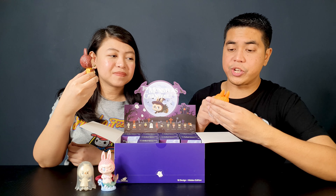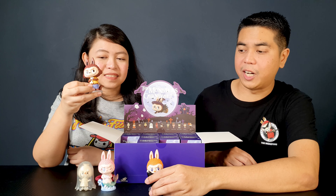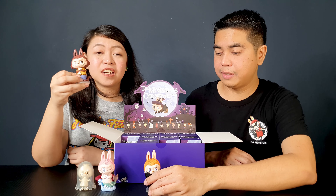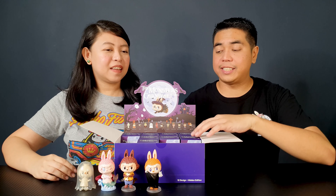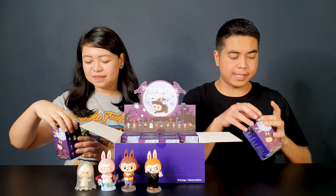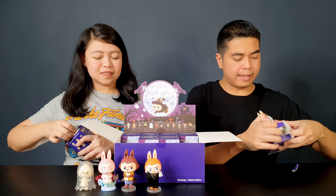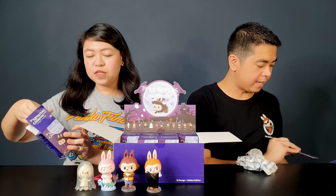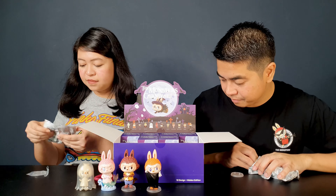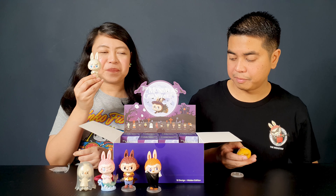You can really see the airbrushing they did on the faces — it has some gradient to it, and that's true for all the figures we've got so far. These are Halloween figures but they're not scary at all — they're all so cute and adorable. Okay let's pick two more sets of boxes. I'm looking forward to getting the devil and death, and the witch. So mine is the mummy.